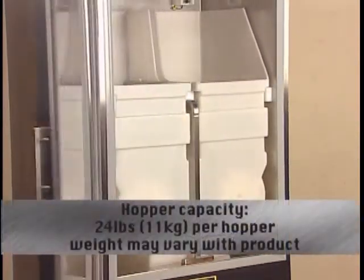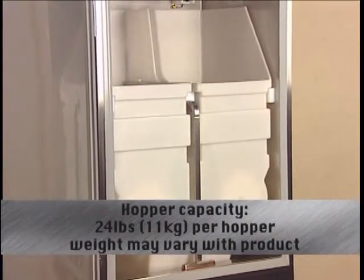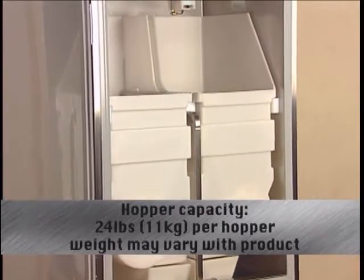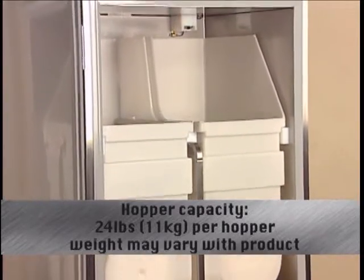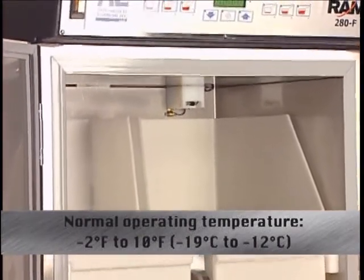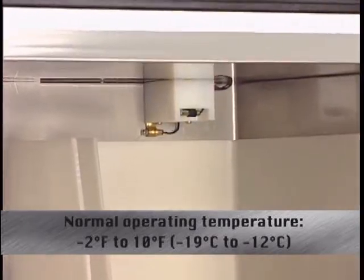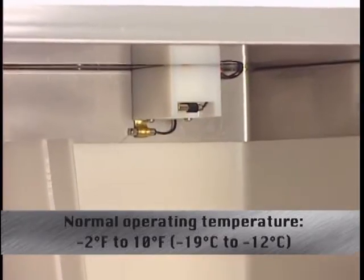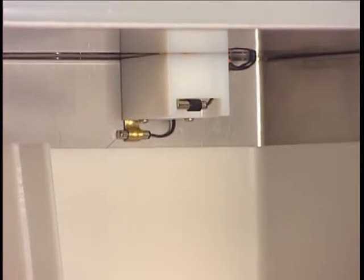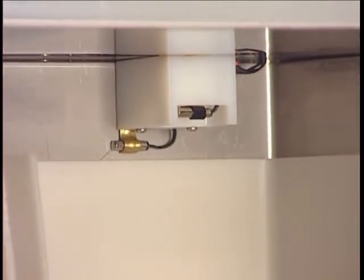Looking closer inside, the combined capacity of the two hoppers is 48 pounds of frozen fries, or 24 pounds per hopper. Note the two temperature probes to the upper right and back of the unit. The 280F should keep an operating temperature of minus 2 to 10 degrees Fahrenheit while operating in normal conditions. Frequent door opening will cause the temperature display to read higher until the refrigeration system has adequate time to reach the desired operating temperature again.